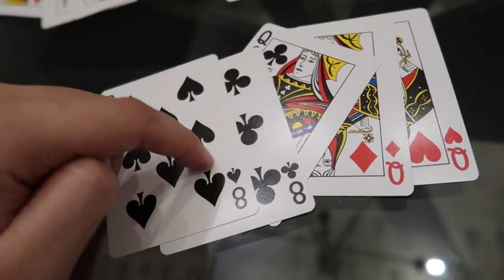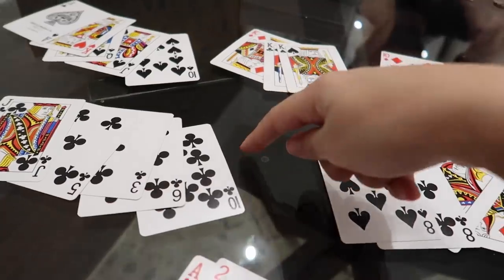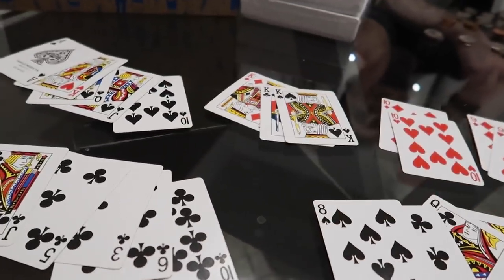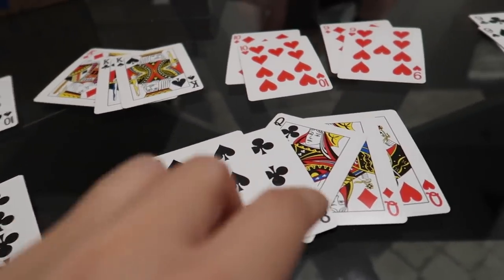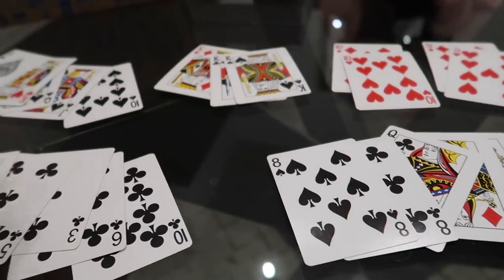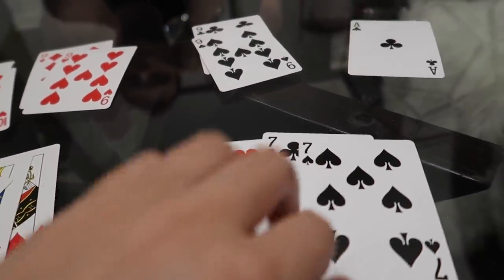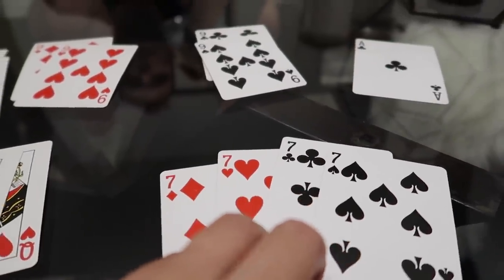Then we have a full house, which is where you have three of a kind and a pair — that requires all five cards. Then we have four of a kind. I always forget the order of the straight, the flush, and the full house — those three I get mixed up all the time. Once you play enough you develop ways of remembering, like three of a kind is hard to get so a full house should be higher than a straight or flush. Four of a kind is a really rare hand — you should go all in if you have four of a kind.